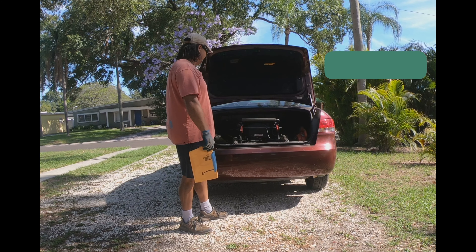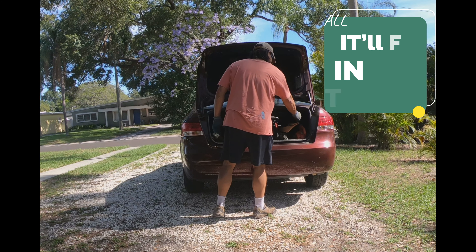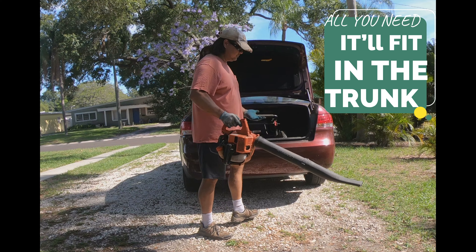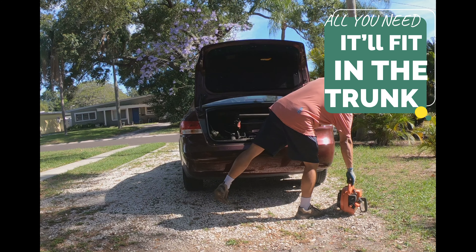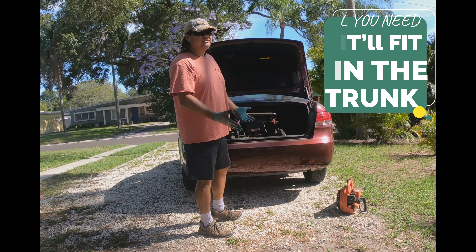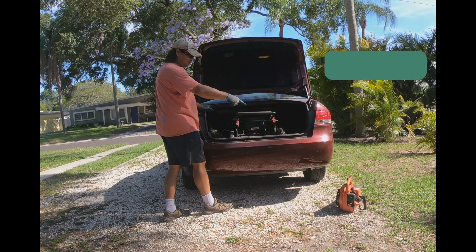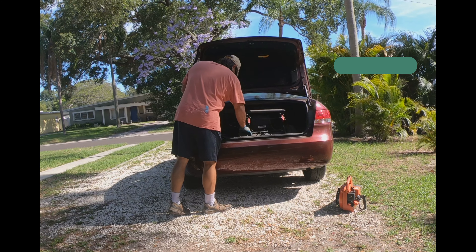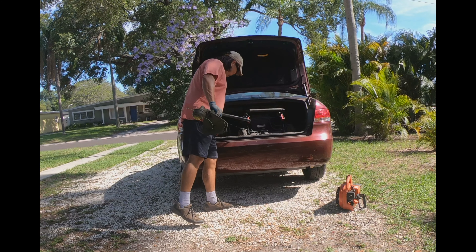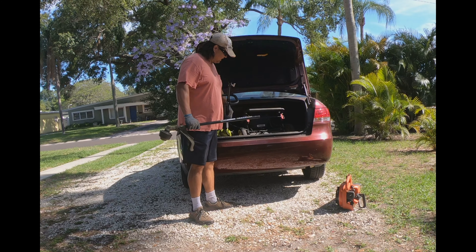I've got all the gear I need right here. Number one, I've got a blower — I started with a handheld blower and that's what I've been using. Looking to upgrade to a backpack blower at some point, but a handheld gas-powered blower is a great way to start. Number two, we've got the weed whacker and edger — this is a Ryobi three-in-one attachment.